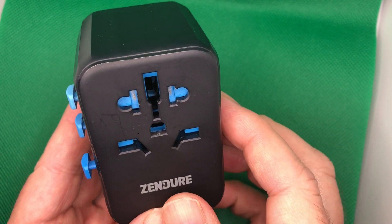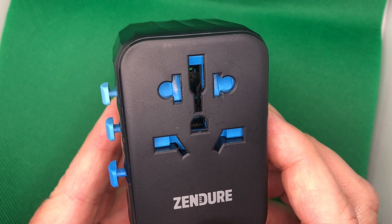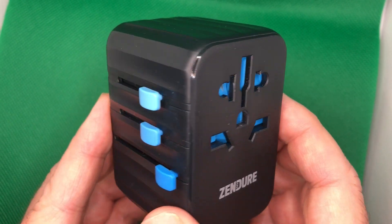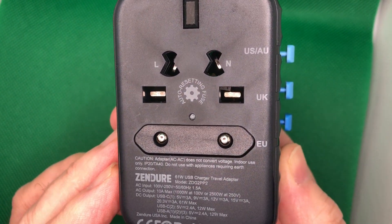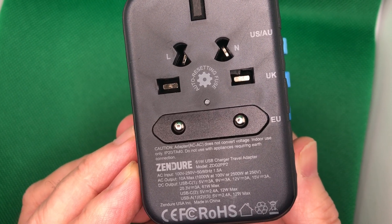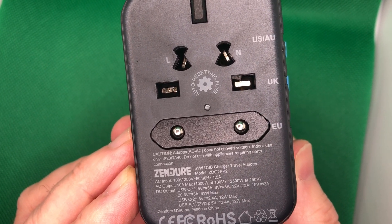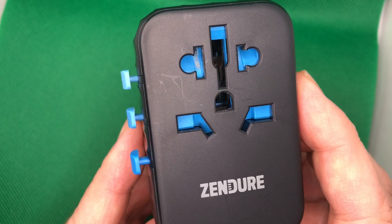You can just plug in any type of adapter. It's compatible — it'll work in up to 200 different countries, and it's compatible with a plethora of different plugins. So it's certainly worth checking it out. Zendure — Z-E-N-D-U-R-E. If you check out the show notes, we'll give you a link to the Kickstarter. This is Greg Gazzan — until the next time.